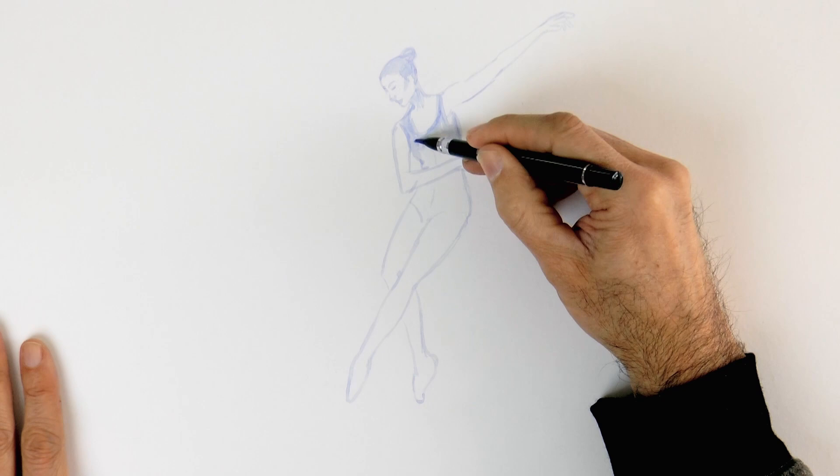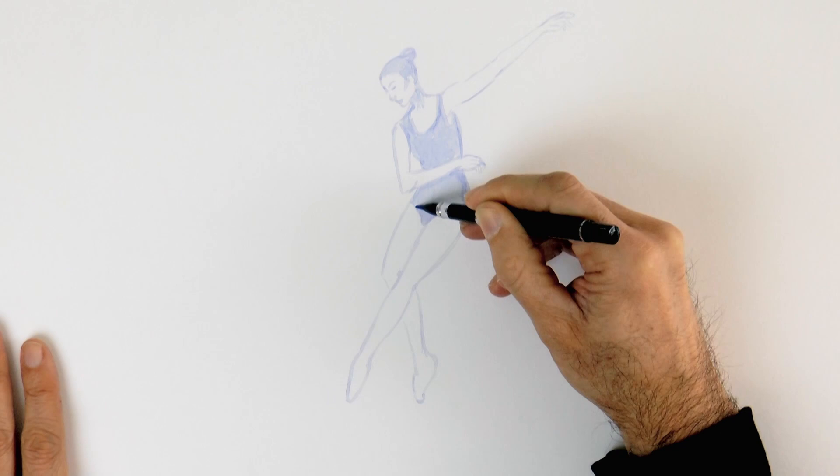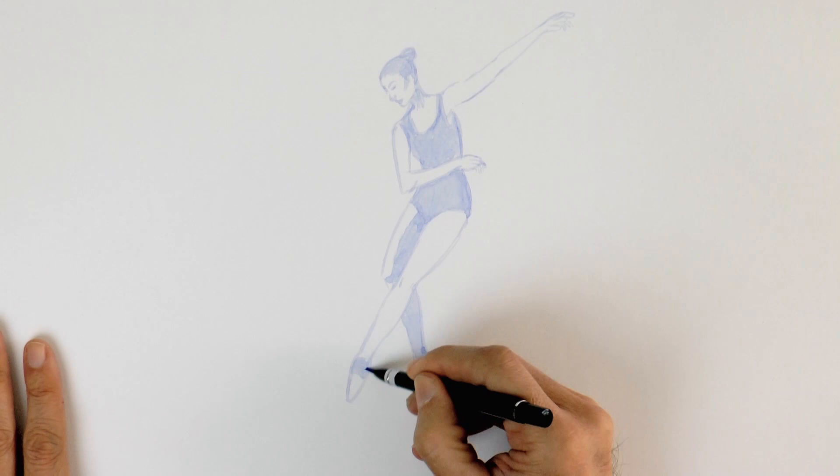With this brush I also shade. And of course I avoid applying it to the areas of light. Let's draw a cast shadow as well.